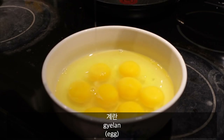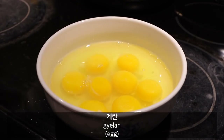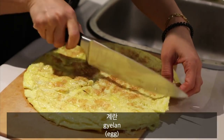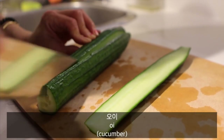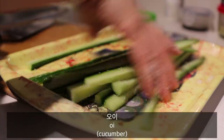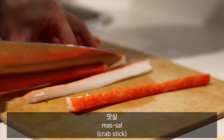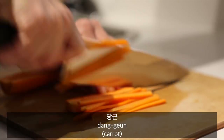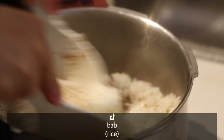Egg in Korean is 계란. This is the process of making kimbap, but I'll be teaching you some Korean words while we watch this clip. So this is 계란. And then now we have oi — cucumber in Korean is oi. This is mat-sal. And then we have dang-gun. This is bap.